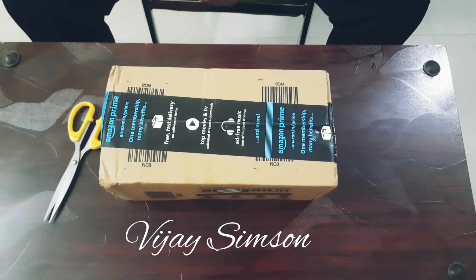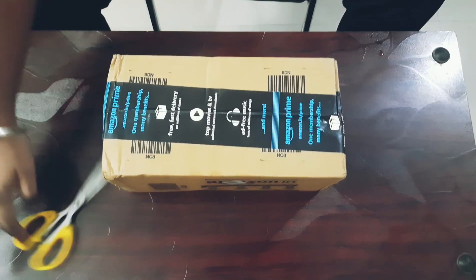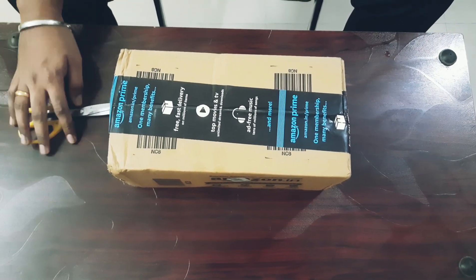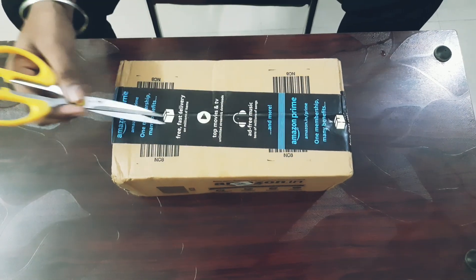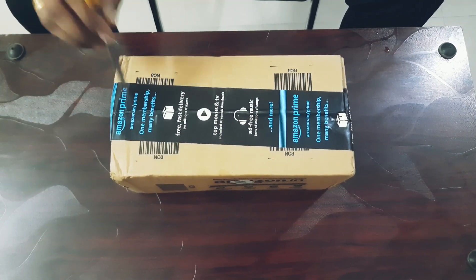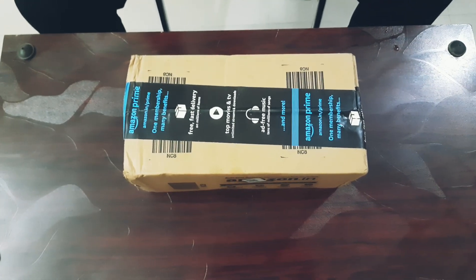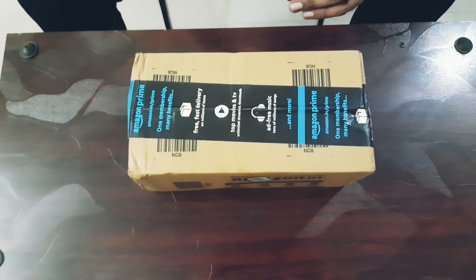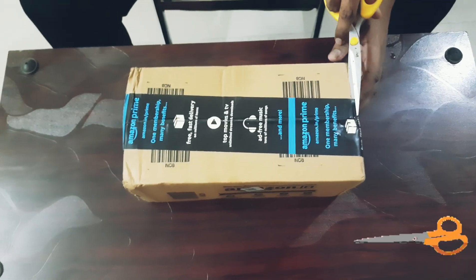Hey guys, welcome to our channel. My name is Vijay Simpson and in today's video we're going to do an unboxing of a car washing shampoo from 3M. As you guys know, 3M is a car care brand and they manufacture a lot of car care products. This is one of the products from them.